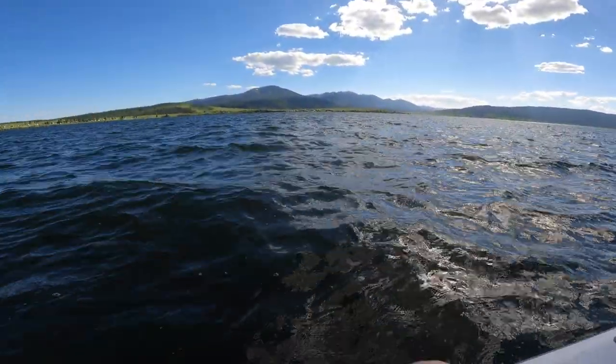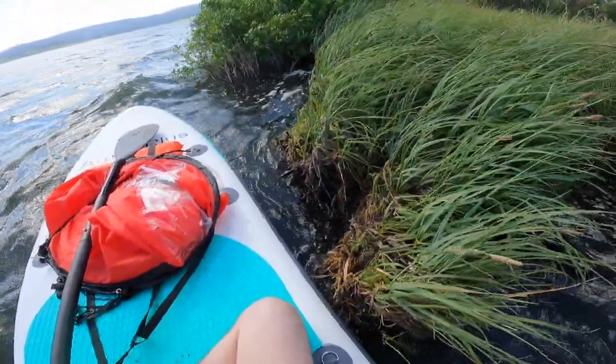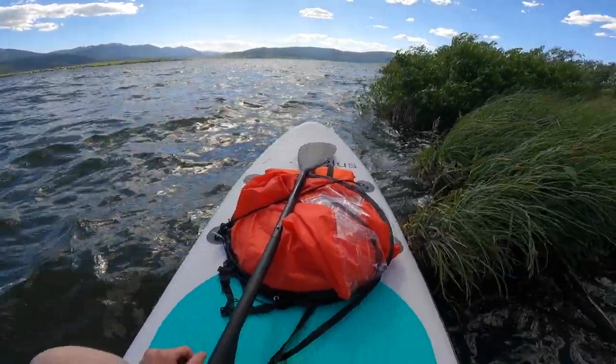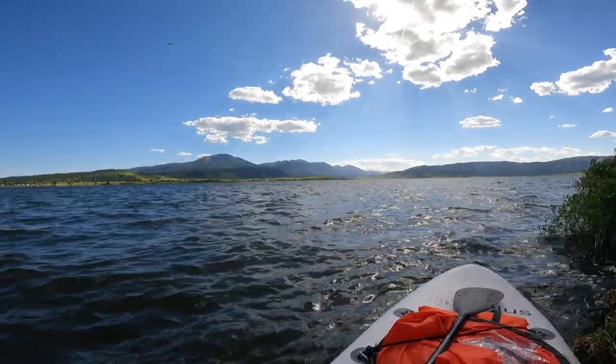Look at this view, dude! Uh oh, where are we gonna end up? Bro, do you even paddleboard? Look at this — this is epic!